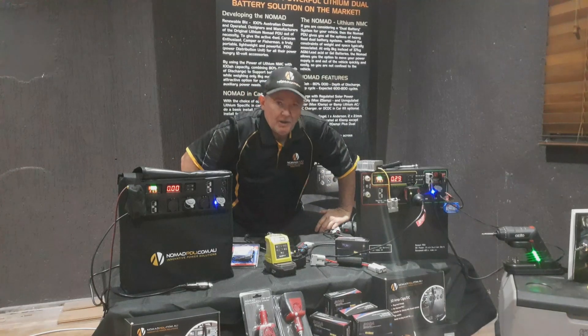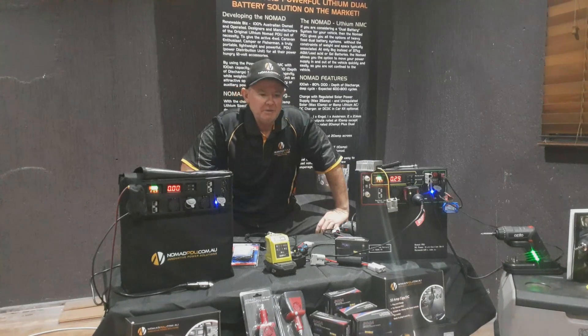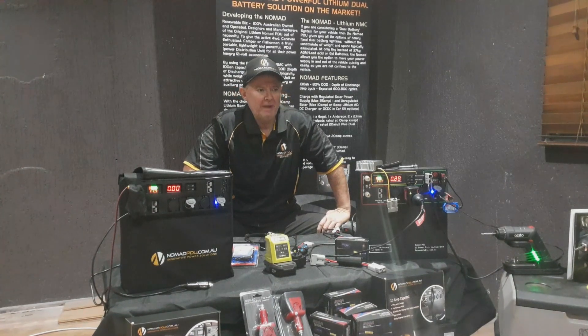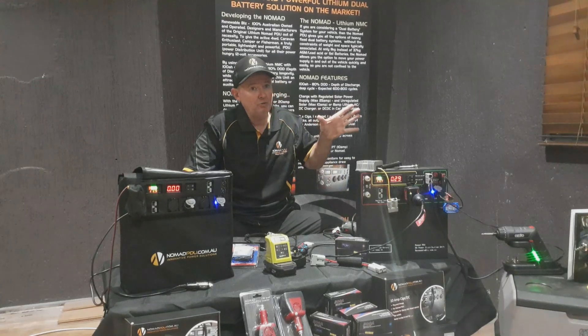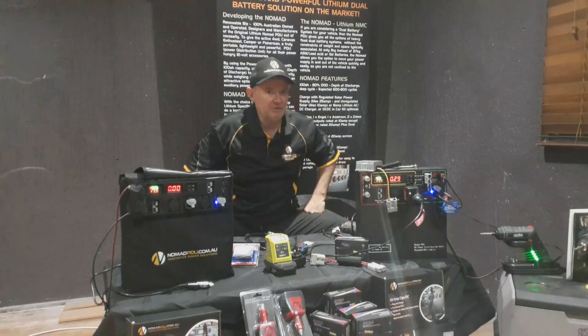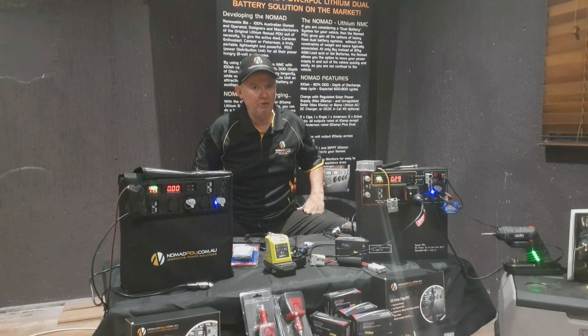Hello and thanks for joining us again at Nomad PDU. My name is Wayne Roberts. I wanted to cover off today, post Carrier and Canberra's show in Perth, where we had a great response and a lot of good questions from customers — typically the same questions. So we're going to cover how to get the most out of the Nomad PDU.